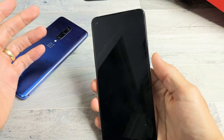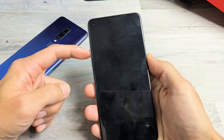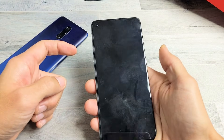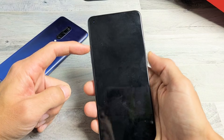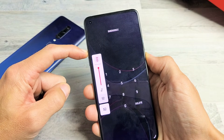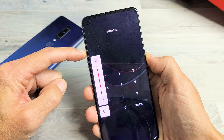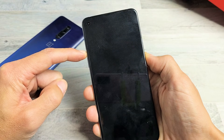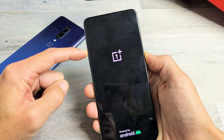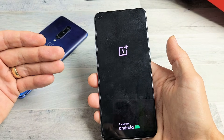So the first thing you want to do is force it to restart. Press the volume up button and power button — press and hold both buttons at the same time. Don't let go until the OnePlus logo appears. Press and hold both buttons. Don't worry about what's happening to the screen — just continue to hold until you see the OnePlus logo appear. There it is. Go ahead and let go, and hopefully you're back up and running once it boots.